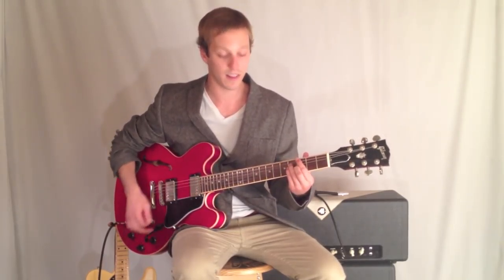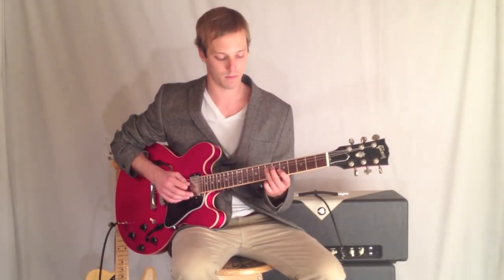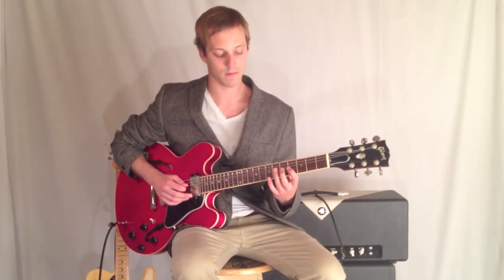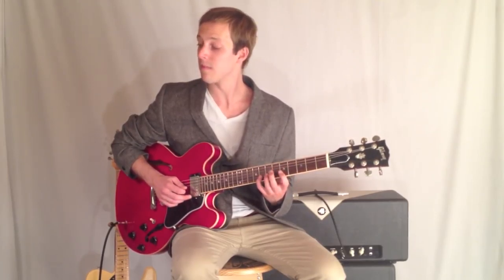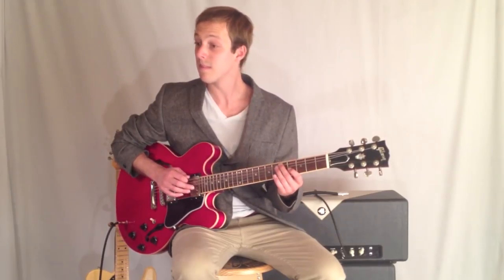Let's go through the lick one more time, slowly. Click the link below for the tab, and we'll see you in the next lesson. Thanks for watching.